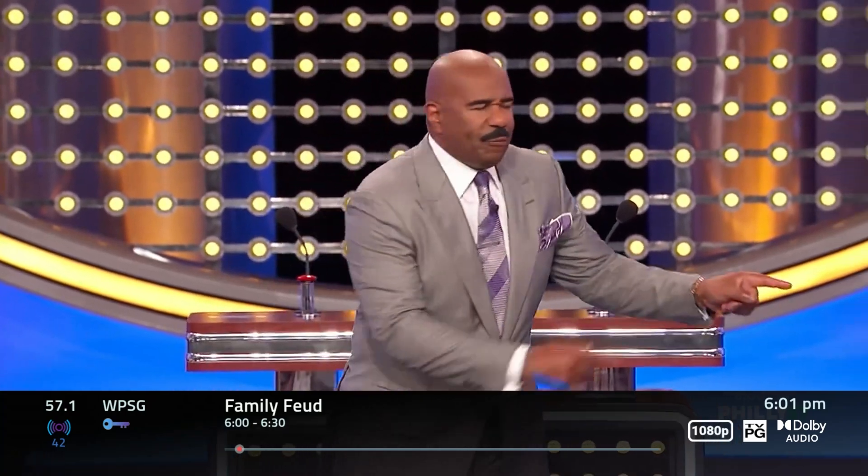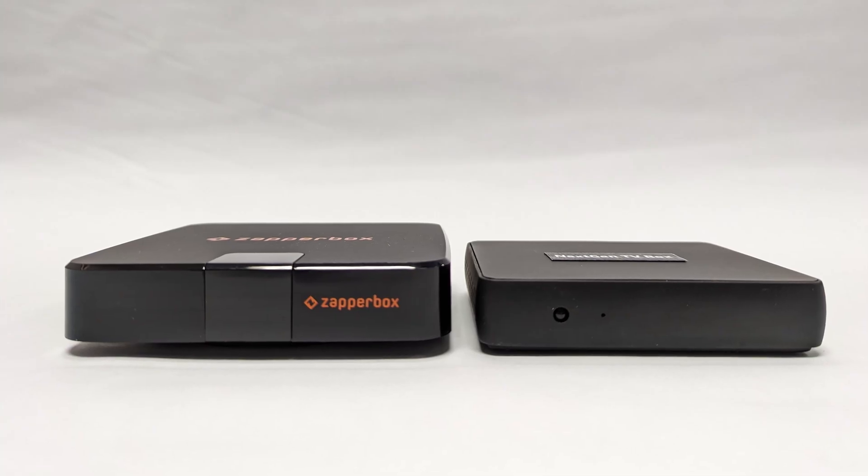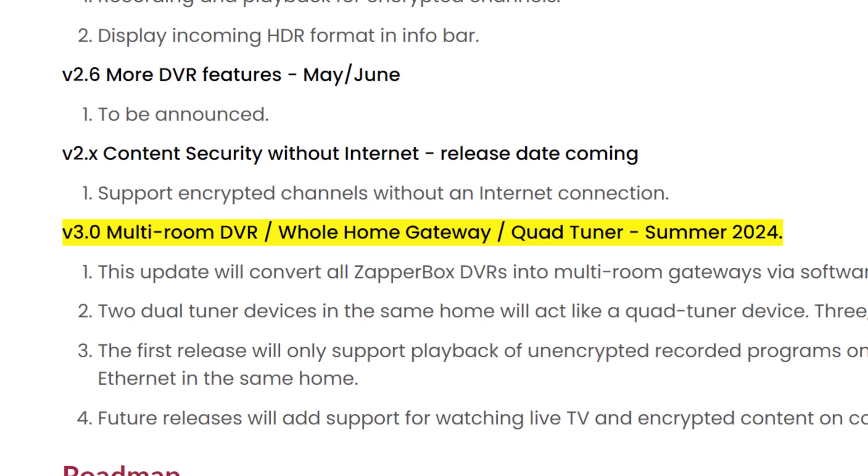Upcoming releases from ZapperBox include the ability to watch and record DRM-encrypted channels offline, multi-room DVR, and DVR client boxes, all expected to be released by the end of June.